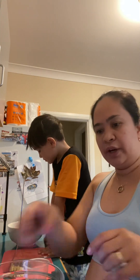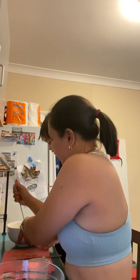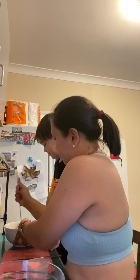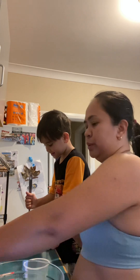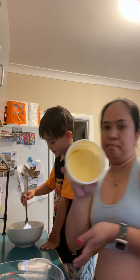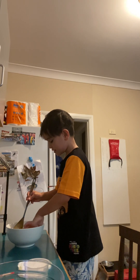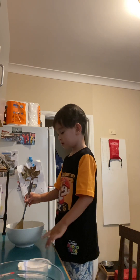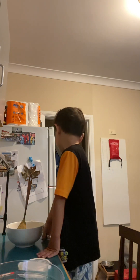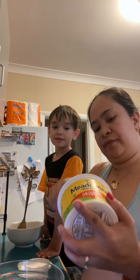So, first, what are we gonna do? We melt that. What are we gonna melt? The banana. No, we don't melt the banana. We put some butter. But we need to melt the butter first.